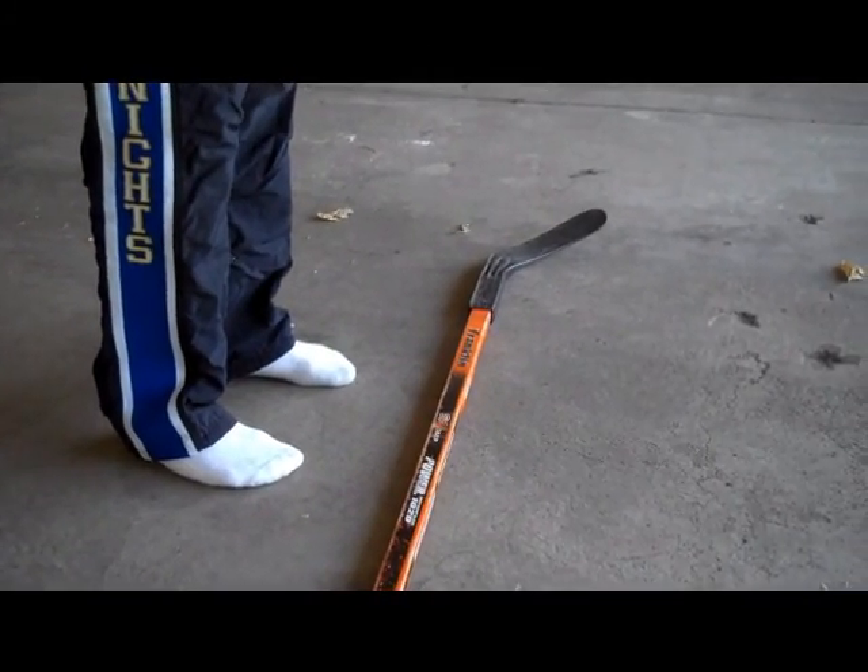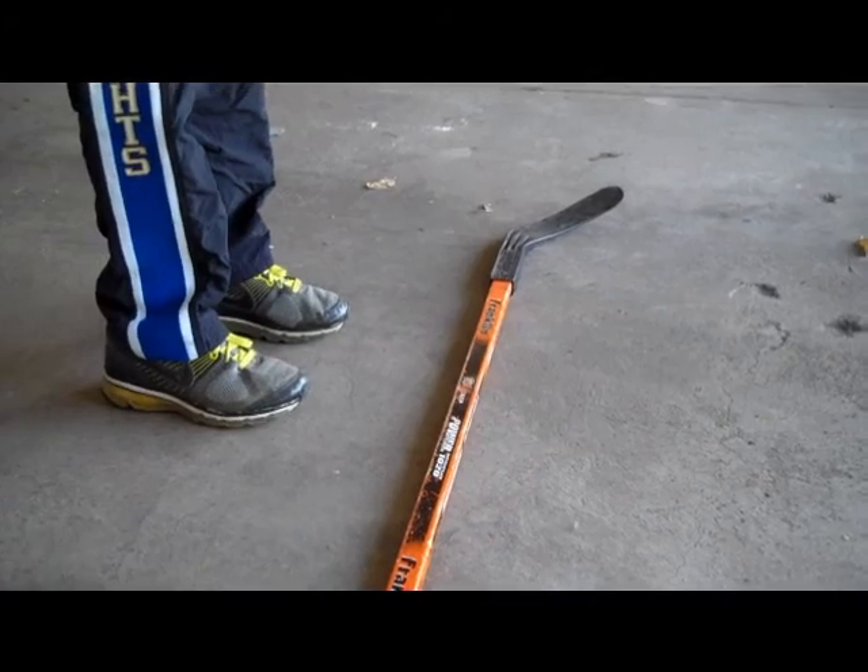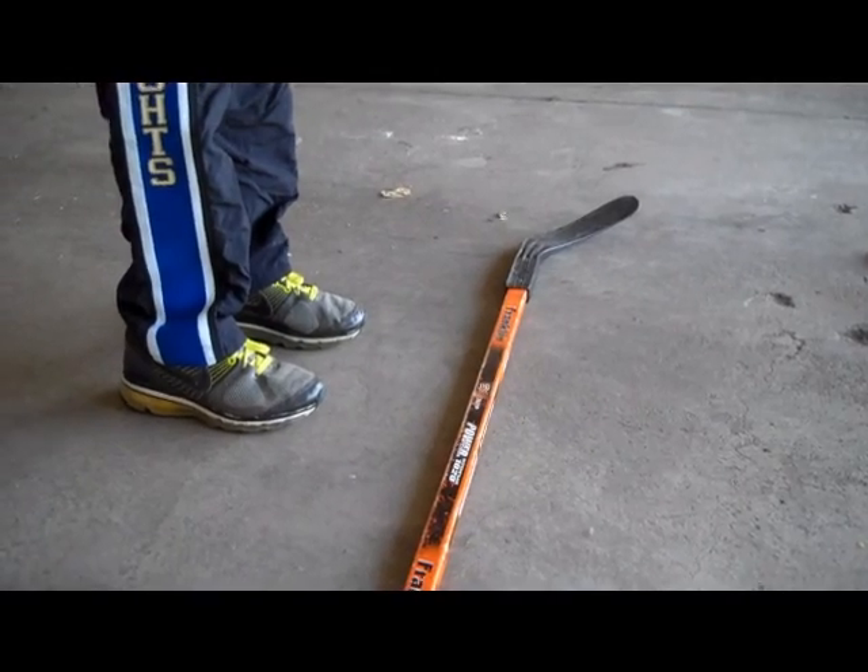Before buying the Iken Pumps... after buying the Iken Pumps. What a difference!